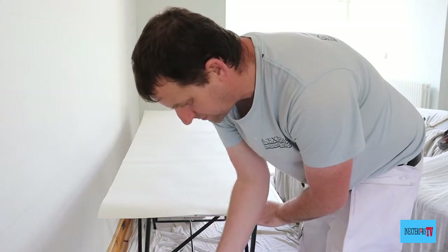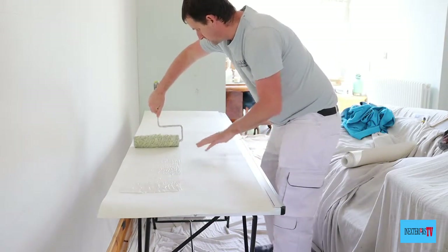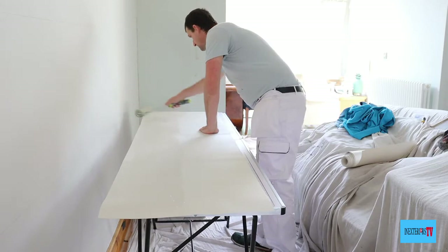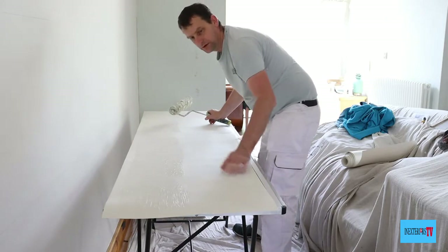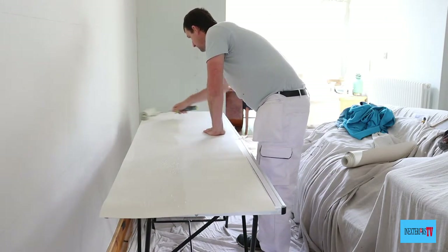Now get plenty of paste on your roller, then roll it about two inches away from the edge of the paper — that way you can push the roller over the edge. I like to roll over it about two times as I'm going along to make sure there's plenty of paste on the edges.